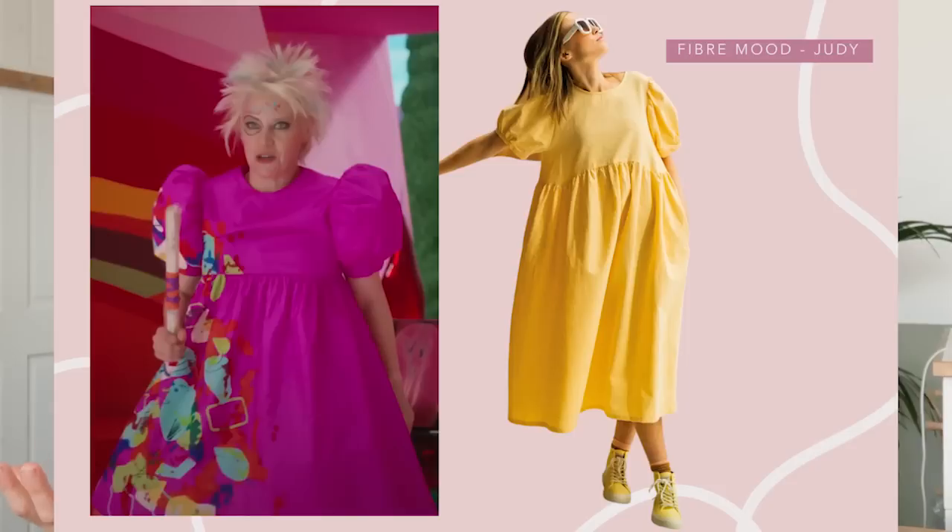Right, I've got three more looks. Next we've got Weird Barbie, who I loved — she was so good. This dress: as soon as I saw it I thought I've done very well. The Fiber Mood Judy I thought was almost a perfect match — big sleeves, it's got that seam across the chest. The Fiber Mood Judy's seam is slightly curved, you can see, but pretty much the same feel. If you wanted to add a bit more drama into the sleeve to make it more structured, you could add some tulle into the sleeve head.